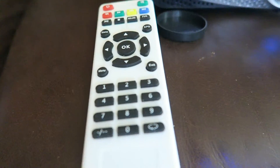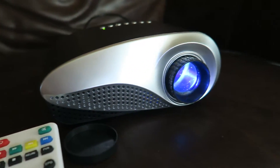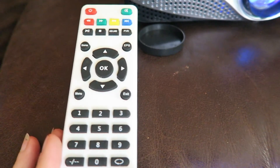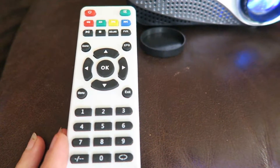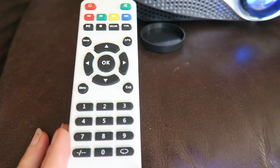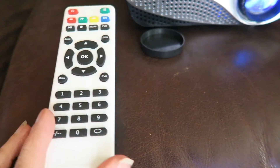This comes with a remote for it. I'm not sure why the remote is white and the projector is black and gray. It looks like the remote is white across all color variants — even with the pink and teal projectors shown on the page I'm looking at, they still have the white remote control.